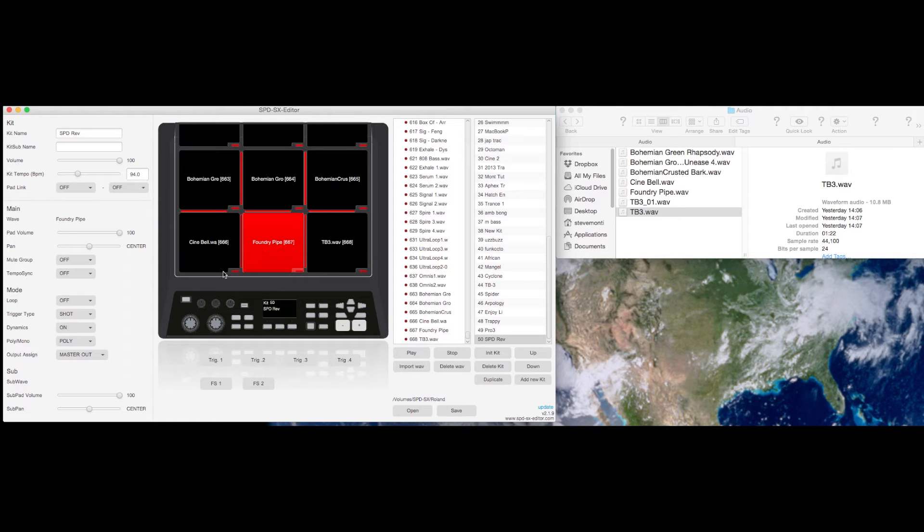You can get to all the functions really easily. There are six sounds I've just popped in there just for the sake of this demonstration. Once you've got those in, you can play a sample back by holding Control or Command and clicking on the pad.